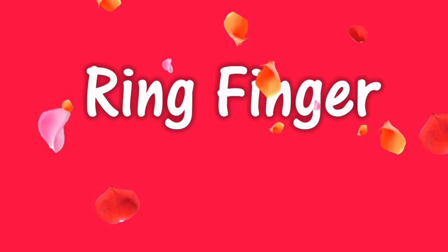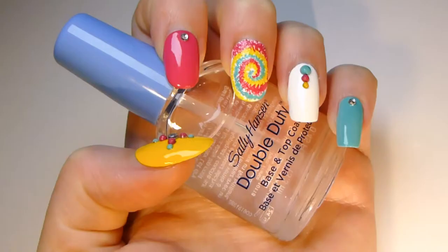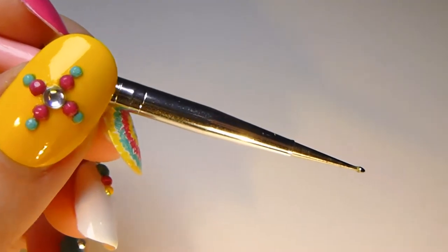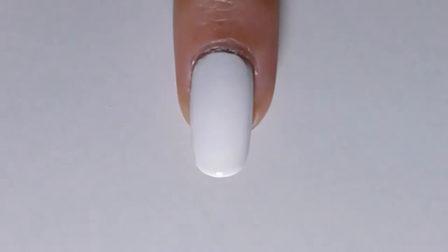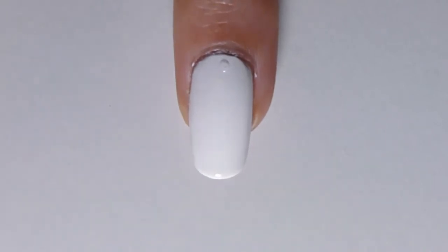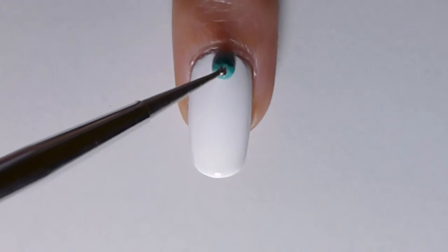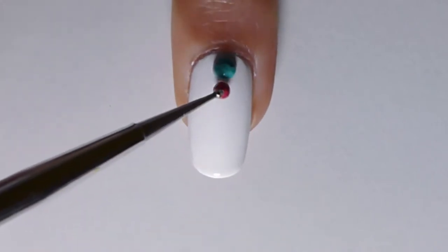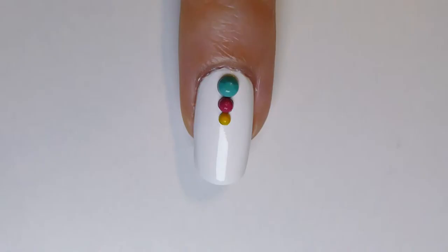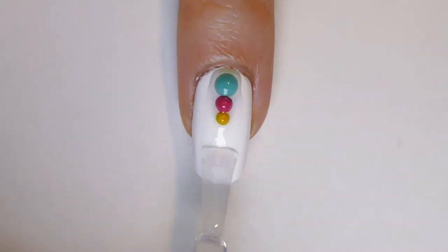Continue with your ring finger. You will need transparent nail polish and a dotting tool or toothpick. With the dotting tool, apply a little amount of transparent nail polish in the middle of the cuticle area. Place the biggest rhinestone previously painted with mint nail polish. Above, place a pink rhinestone and yellow rhinestone. Apply transparent nail polish and your ring finger is complete.